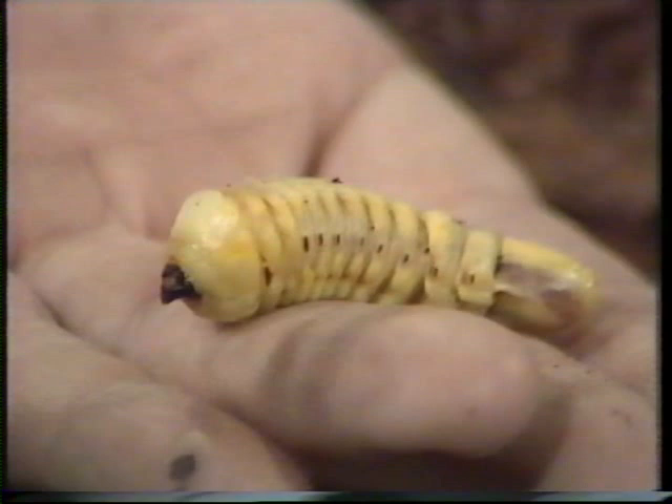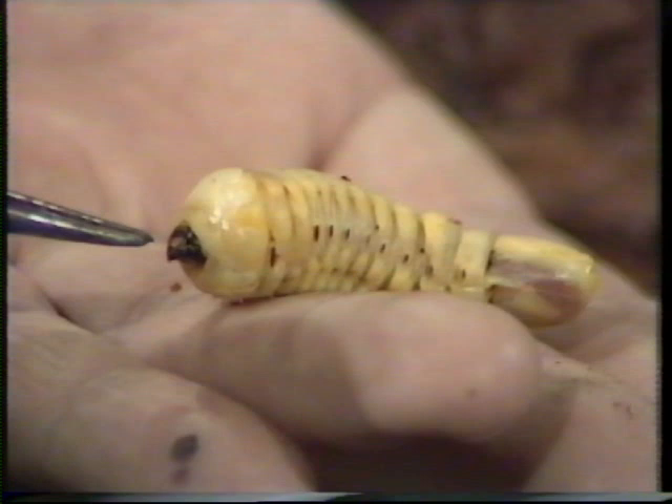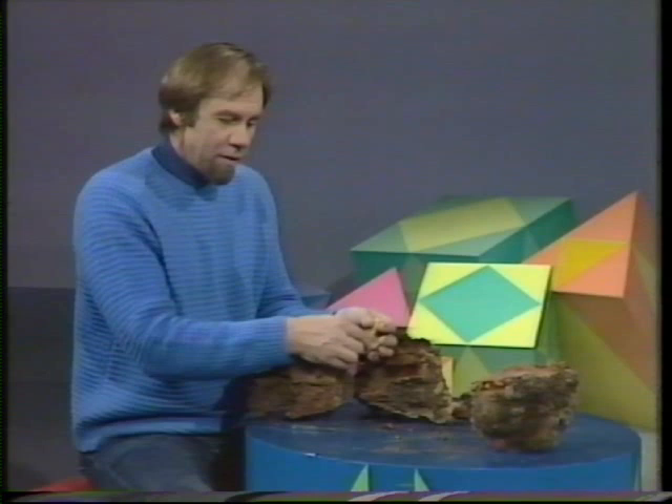The Aborigines ate them, but whereas the traditional witchetty grub grows up to be a moth, this one doesn't. It grows up to be a beetle, and there are two kinds of grubs you can find in firewood. One grows up to be a jewel beetle, a very beautiful looking thing. This one grows up to be what's called a longicorn, or long-horned beetle. They're a major pest in Australian timbers because they can burrow through the timber and ruin it for all sorts of things.